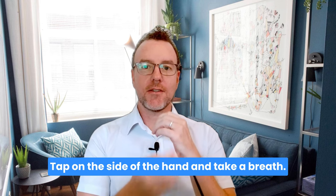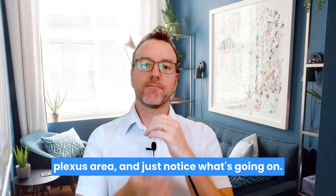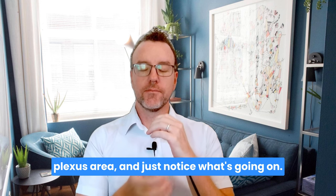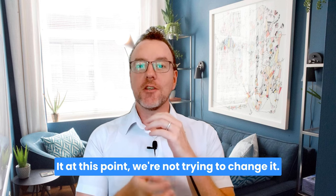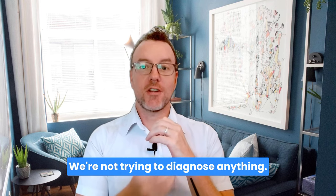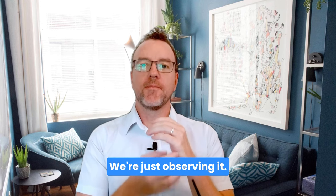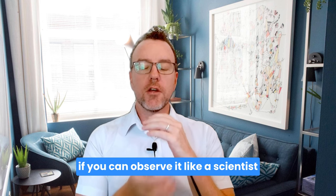Let's begin. Tap on the side of the hand and take a breath. Spend a little moment drawing your awareness down into your belly area, solar plexus area, and just notice what's going on — just observe it. At this point we're not trying to change it, not trying to understand it, not trying to diagnose or fix anything. We're just observing it, even if it's just discomfort and tightness. See if you can observe it like a scientist, with some distance.